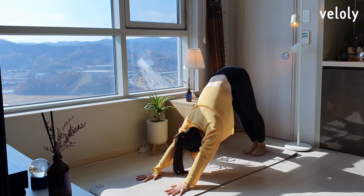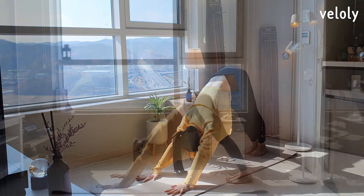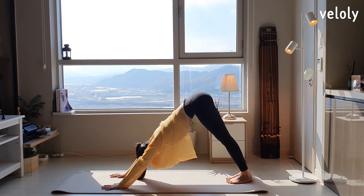Close the ribs, belly in. Feel the yellow hot energy spinning over your navel. Tighten your sides and lift your hips higher to the sky. Keep your back straight.